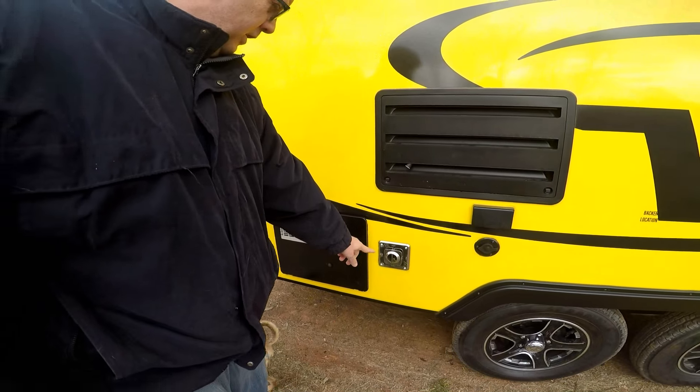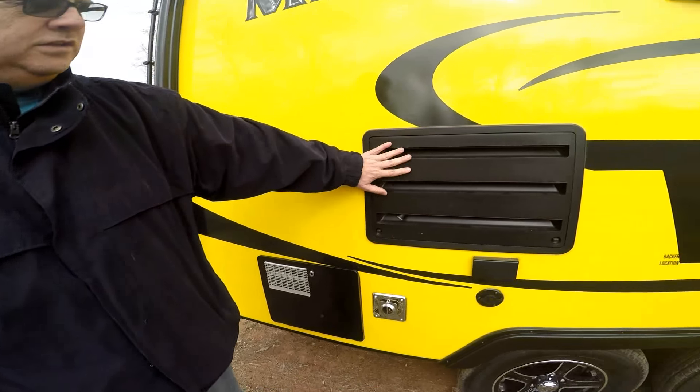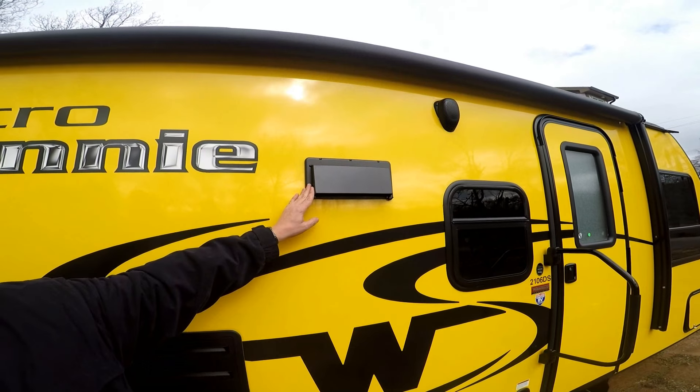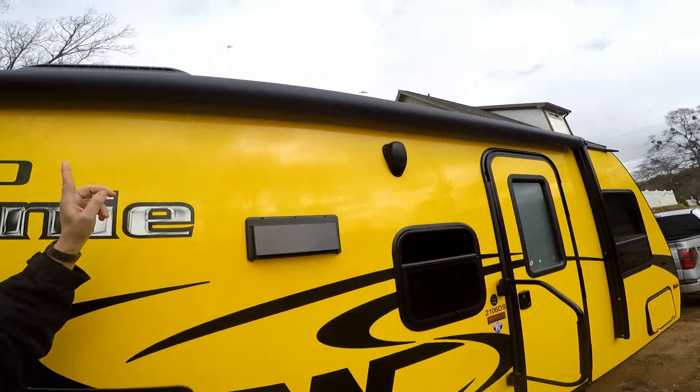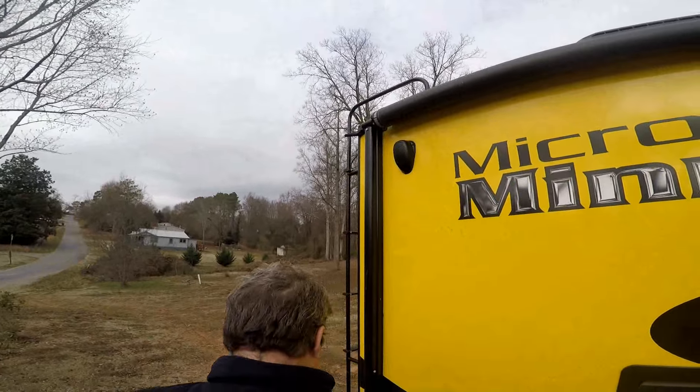This is the output for the furnace and the hot water heater, and this is the back of the refrigerator. It also has a kitchen vent over the stove, two outdoor speakers, and the automatic roll-up awning.